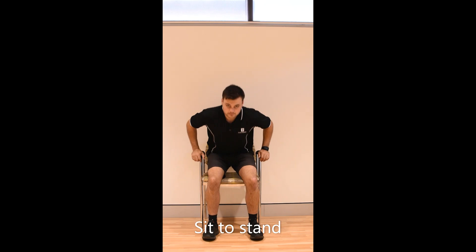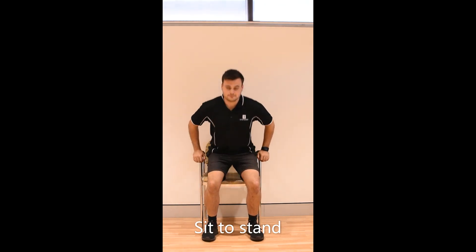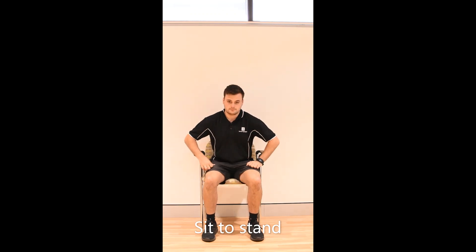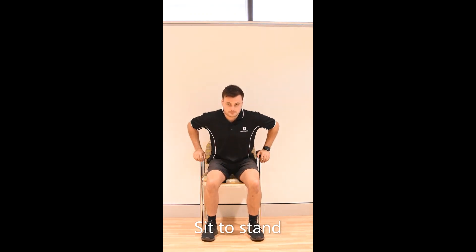Standing up from a chair. Use your hands to push up if you need to, but if you can do it with your arms crossed, do that as well. Control your descent when you sit down. This is a great exercise for strengthening all of your leg muscles.